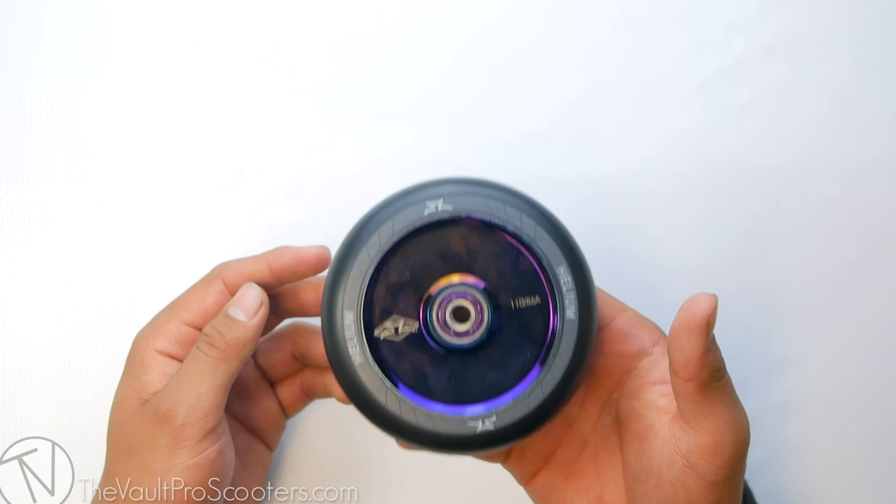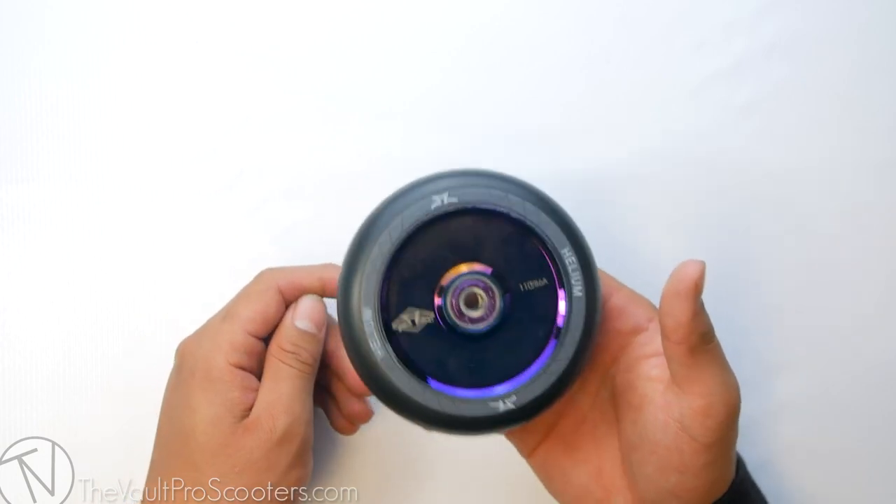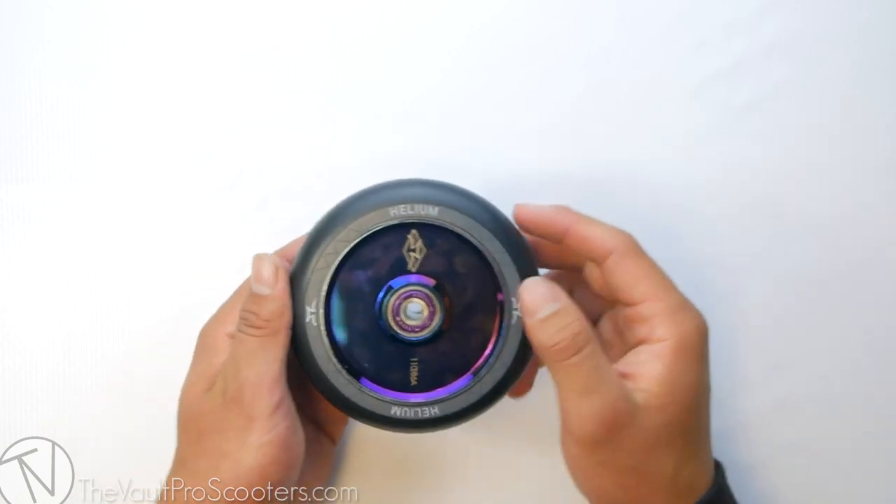This is the AO Helium Wheel. Make sure to be on the lookout for more product demos releasing soon. I'm Ruben with Vault Pro Scooters — I'll see you in the next product demo.